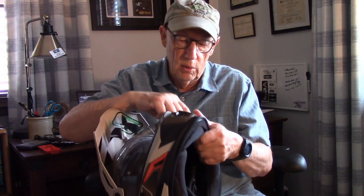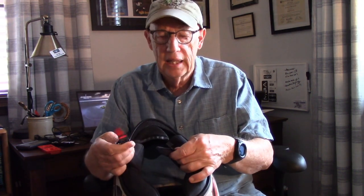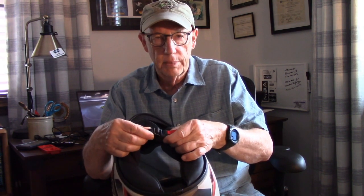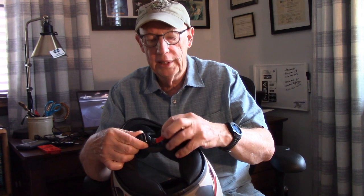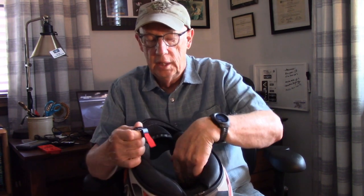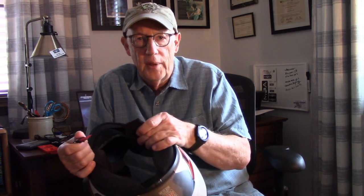Another thing I like about the helmet, something that makes it kind of revolutionary, is this Fidlock clasp. Instead of a D-ring, this just clips in just like that. It uses a magnet to pull itself together, but once it's clipped in, it's not coming apart. The only way to release it is to pull this red tab. It took a while to get used to that, but I've developed a few tricks to get it on and it only takes a second — it's just as convenient, if not more so, than D-rings.